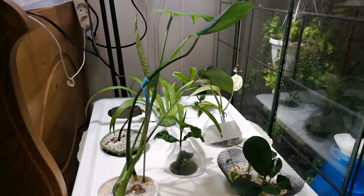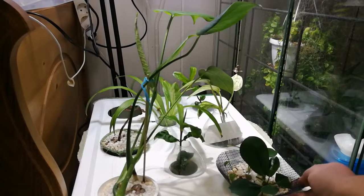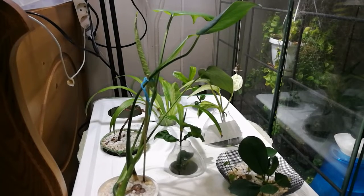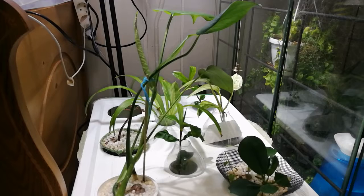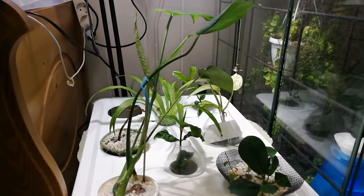I made some pots myself from plastic mosquito nets like this one, and zip ties to tie them together. For the other pots I used hot glue. I'm planning to make more because I like these pots very much — they're cheap.